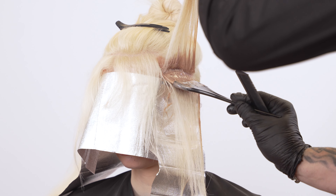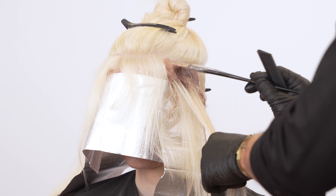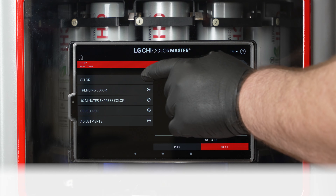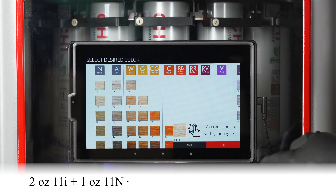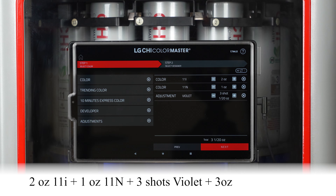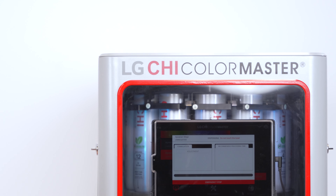Section the crown, leaving the fringe out. Apply Toner Formula 1 to the fringe and panel above the ear, underneath the crown parting. Toner Formula 2: 2 ounce 11 Eye, 1 ounce 11N, 3 shots of Violet, 3 ounce 10-volume. Formulated with the LG Qi Color Master Factory.